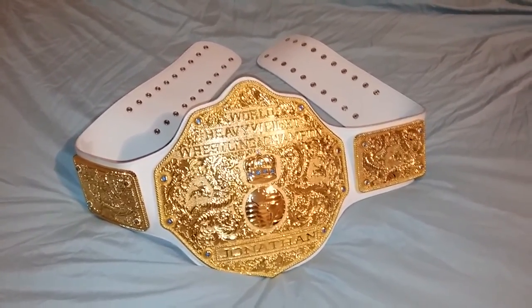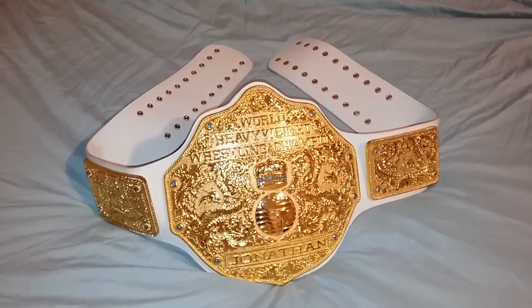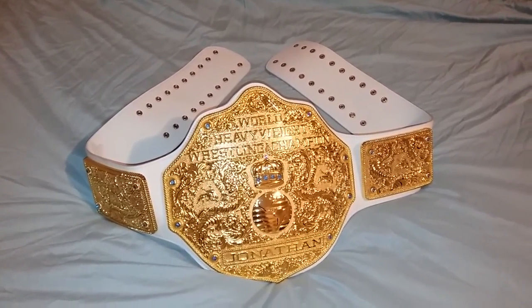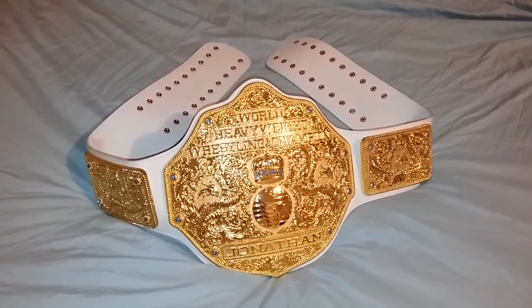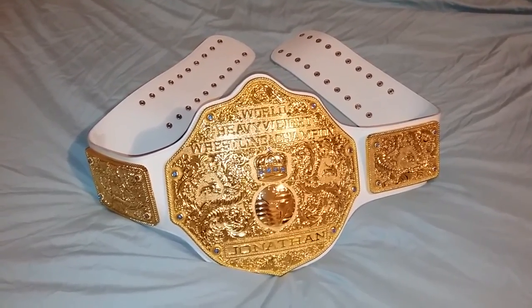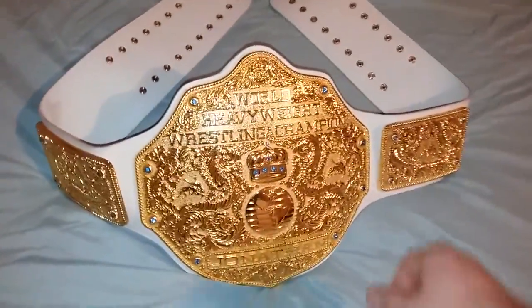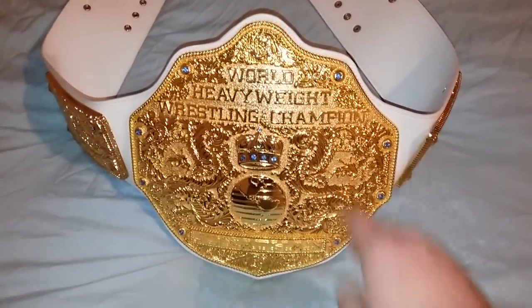Good evening ladies and gentlemen, I'm back with another video. Tonight I'll be showing you the FanDue version 3 big gold world heavyweight wrestling championship belt. Here we go — as you can see, we have blue Swarovski crystals.